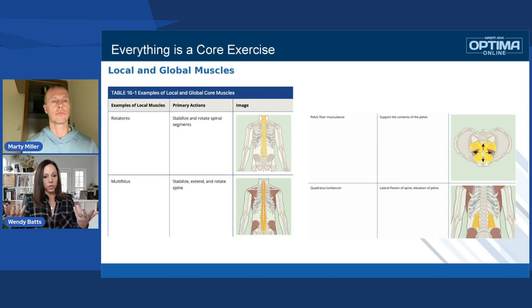When we're talking about local versus global, those inner muscles — like Marty mentioned, your multifidi — the ones you can't really see, we're talking about those as more local. Those are localized within the spine.